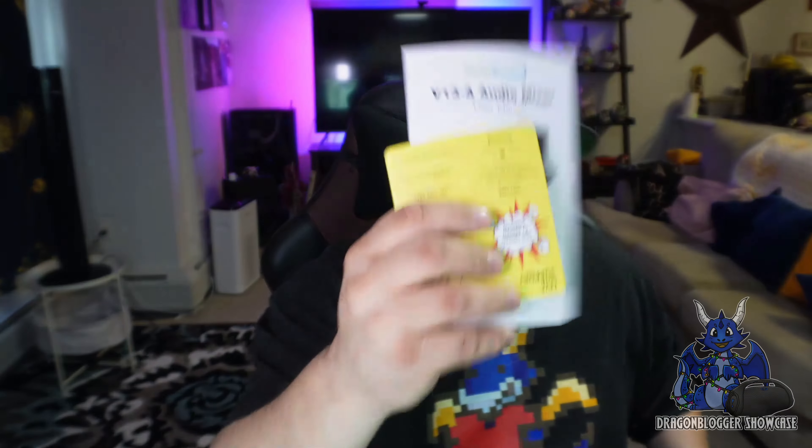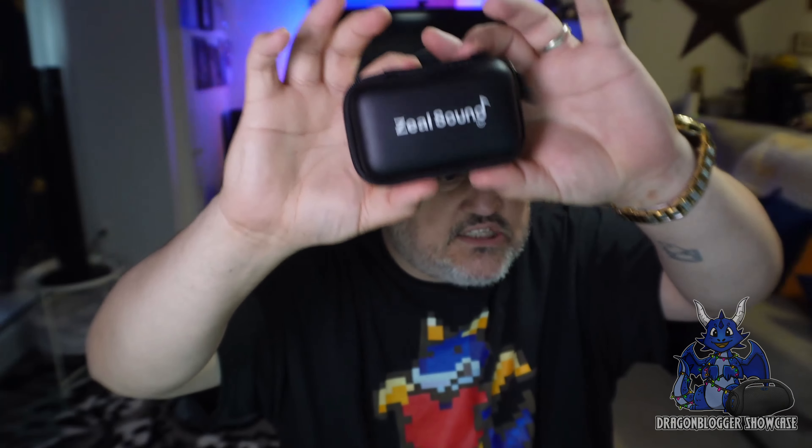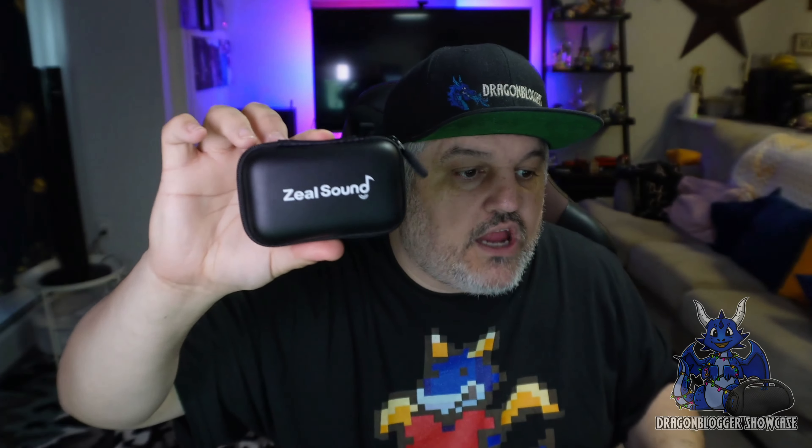You pop it open and you do get the user manual. You may need that user manual, so keep it — it will actually help a few of you out with certain things. They also give you this cool little carrying case with their logo on it, good for earbuds with wires. If you need earbuds for feedback, they give you that.